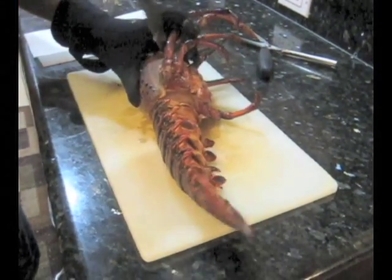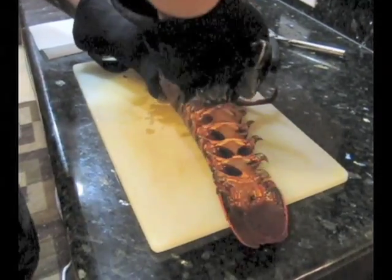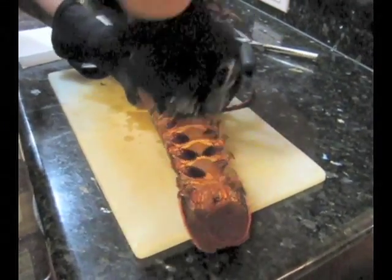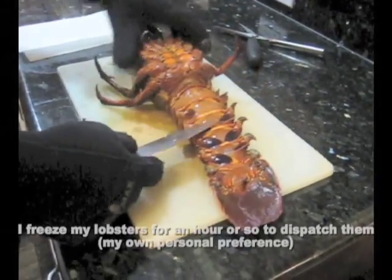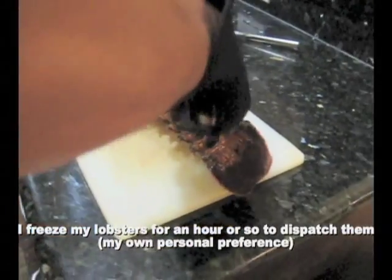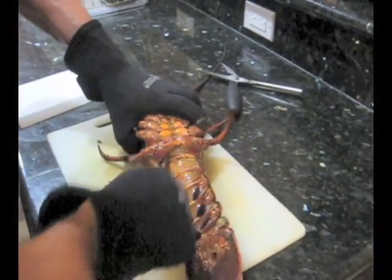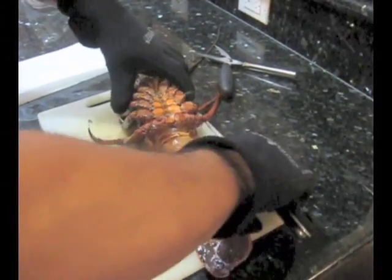This lobster is dead — I froze it. I usually freeze my lobsters first just to knock them out because I feel bad doing it when they're alive. The last thing I'm going to do is cut this membrane here, so I insert the knife in — it comes right through.